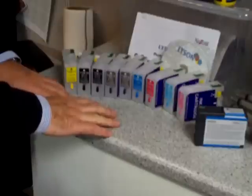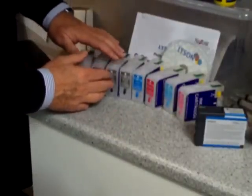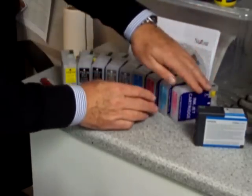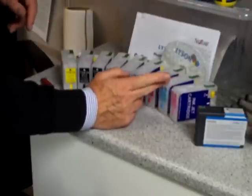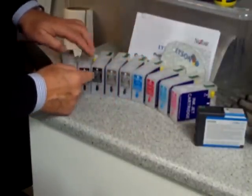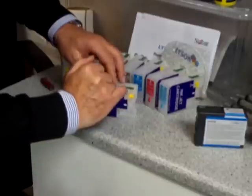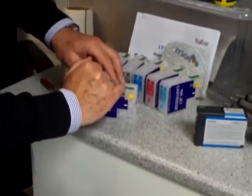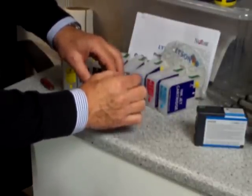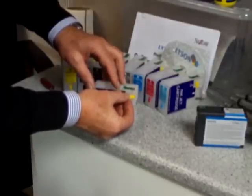We're looking at the refill cartridges for our Epson 3800. In our kit we've been given nine refill cartridges, and they're all nicely labelled which colour is which. They're all issued with a carrier chip — the carrier chip goes on the top and the original brand chip goes underneath.